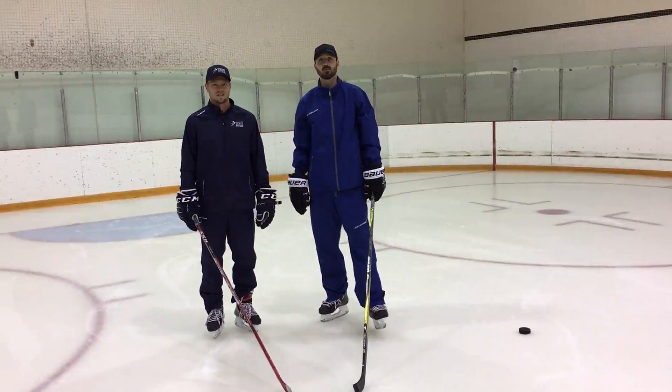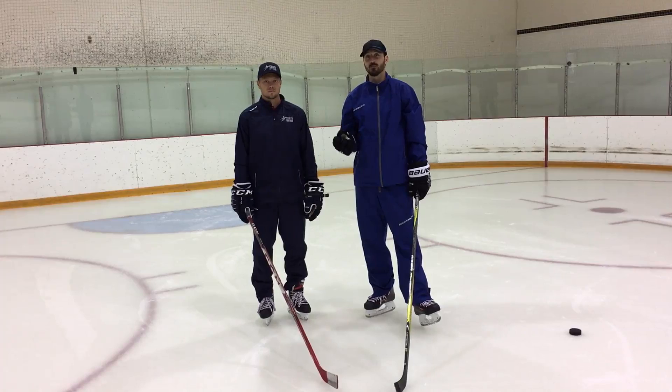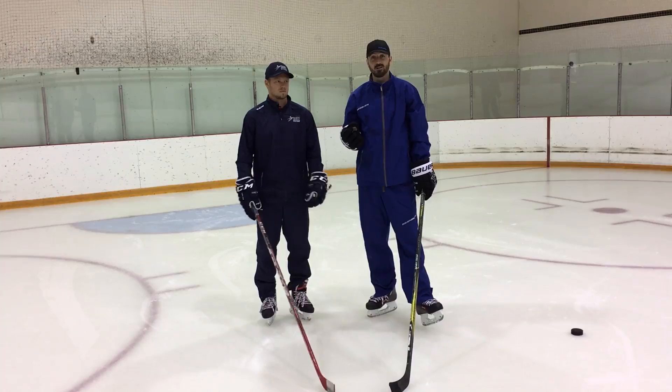How's it going guys? Welcome back to the site. I'm here with Lars from Skate With Power and today we're going to bust out a couple of simple basic passing drills and a couple basic passing tips. Passing is not a drill you see often shared on Instagram or stuff like that, but it's a pretty integral part of the game, would you say?